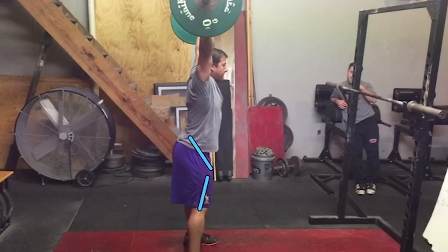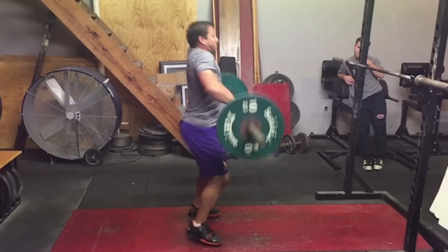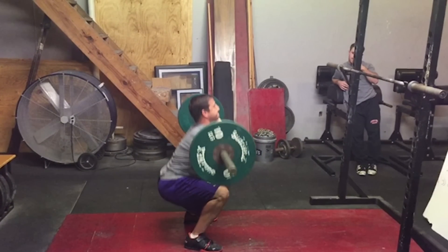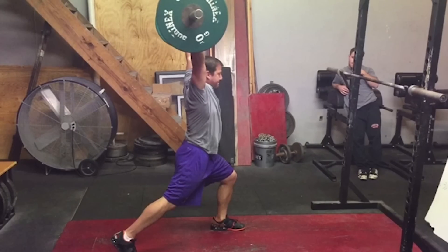An exercise we used to use to help combat this was called clean jerks. A clean jerk is where the athlete will clean the weight from the floor, receive the weight in the bottom position, then accelerate as hard and as fast out of the bottom position straight into a jerk.